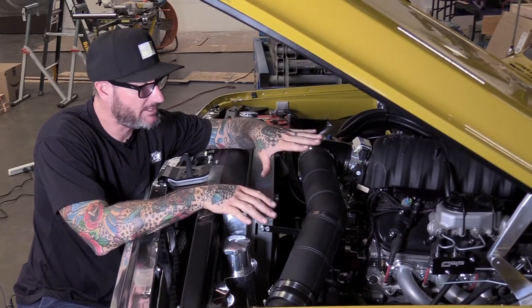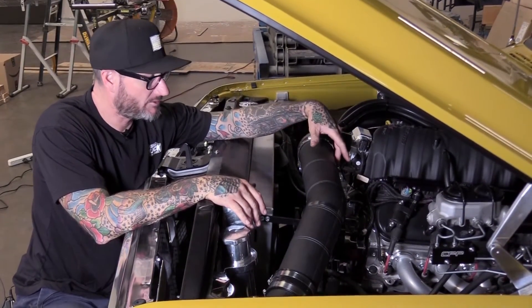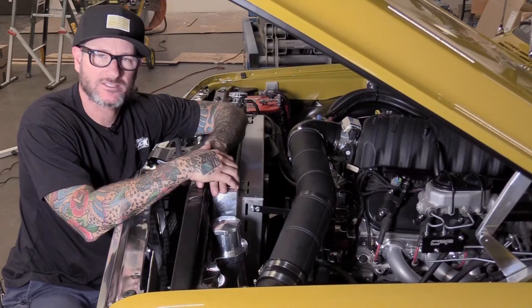The installation is complete. Mass airflow sensor is installed and plugged in. We've got a breather under there also. And I went ahead and made a little bracket here just to hold the weight of it. It's secure.